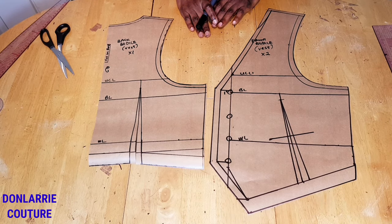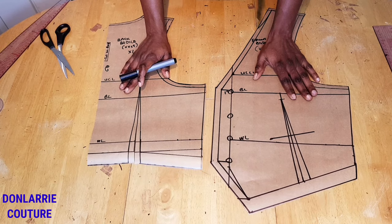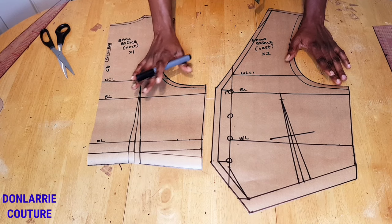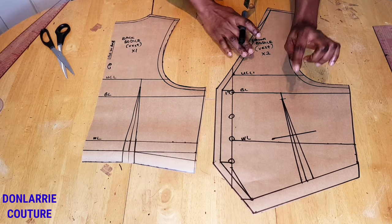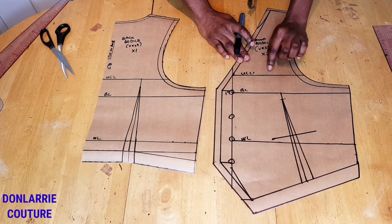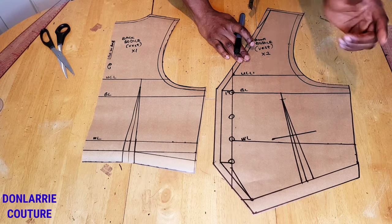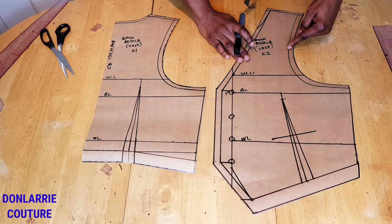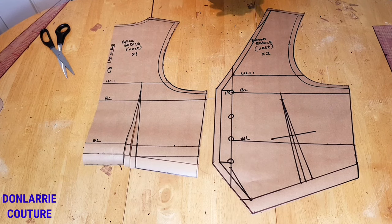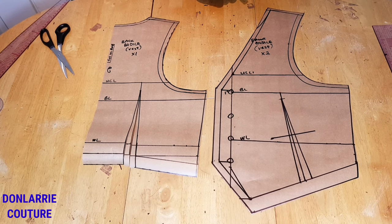We've come to the end of this tutorial. I hope you enjoyed it and found it helpful — if so, please give it a thumbs up and leave a comment. Let me know if you'd like to see how to sew a waistcoat using this pattern. This pattern is applicable for both men and women. Thank you for watching, and I'll see you in my next tutorial — have a wonderful day, bye!